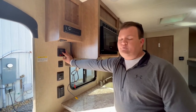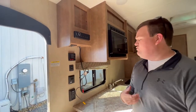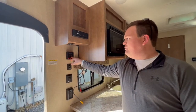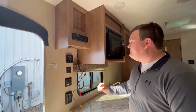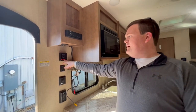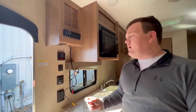You have a water pump switch here. If you're not connected to city water and want water, make sure you have water in the tank, flip the water pump switch, let it run, and you should have flowing water. If you want hot water, turn the water heater switch on and give it about 20-25 minutes.